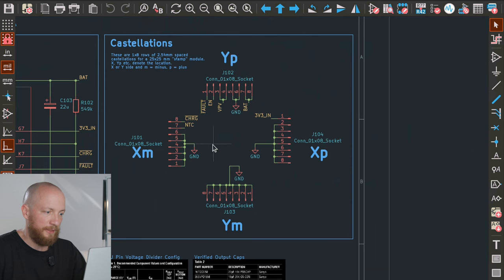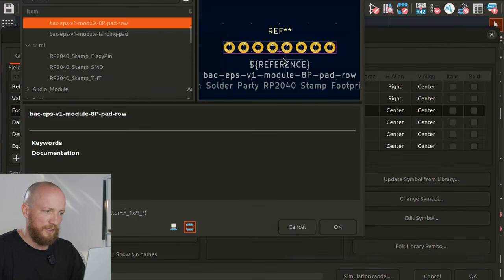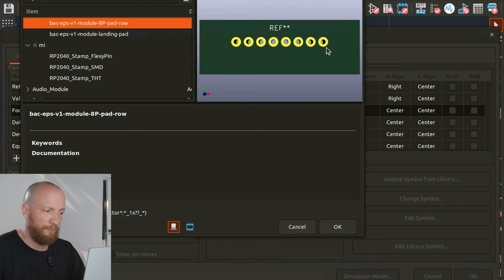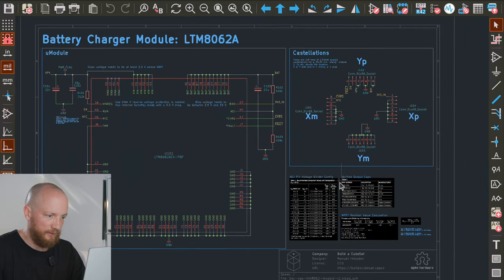Here we have the footprints or the symbols for the castellated edges. I would like the stamp-sized module to have castellated edges so we can solder it onto the main EPS board. These footprints are just rows of castellated through holes, and my plan is to draw the edge cuts right through the center on each side, which should give us castellated holes. Of course, I will have to communicate this to my fab house when it's time to fab the PCBs. That's it for the LTM8062A module.